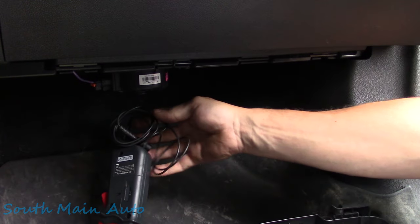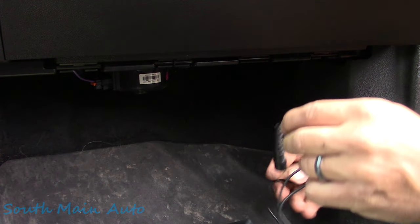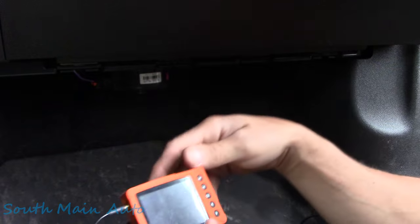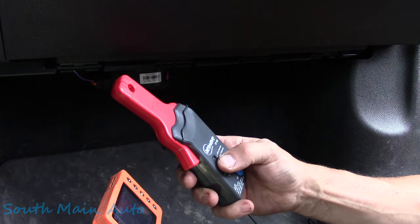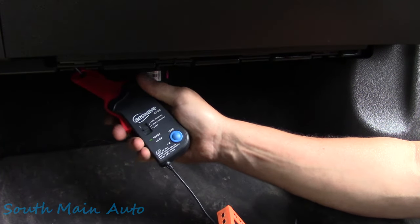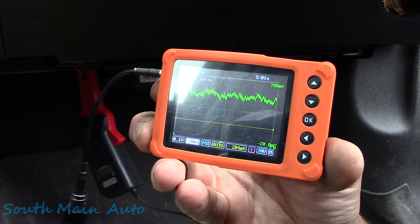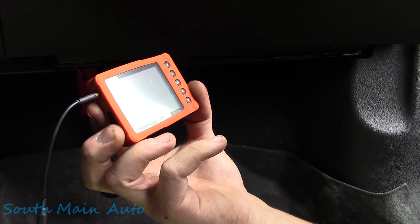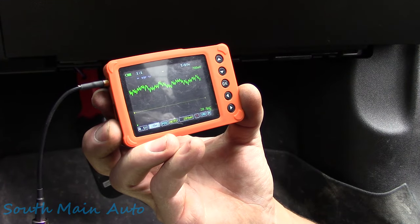Got the little BNC adapter, get that plugged in. Let's see how many volts per division we've got across the screen — looks like two. Click this thing on, okay, that looks like it works. Let me change some settings. So here we're graphing the current draw on the motor, and lo and behold, I don't see a huge dropout as we see it pulling current across all the segments of the motor.